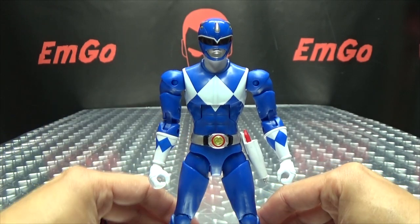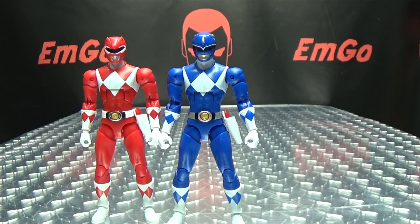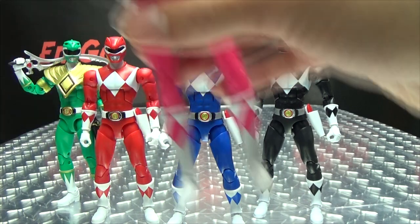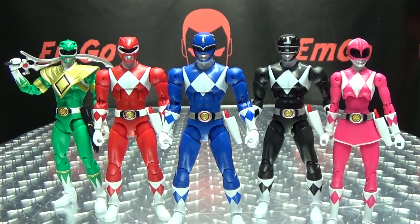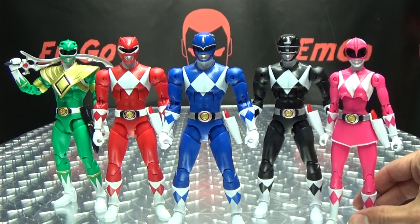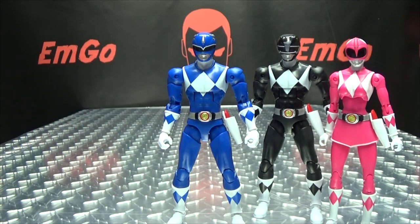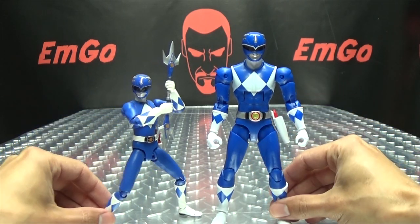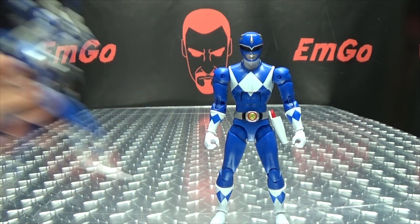Let me just get him situated here so we can bring in the other Rangers. Here we have the Red Ranger, here we got the Black Ranger, here we got the Green Ranger, and here is the Pink Ranger. So we almost got the band together — almost there! And they do look good together. Very nice set of action figures, very, very cool in my opinion. And here he is with the Figuarts Blue Ranger — you can see how he scales with his Figuarts self.